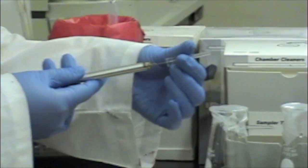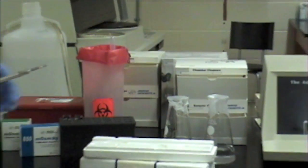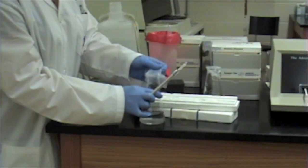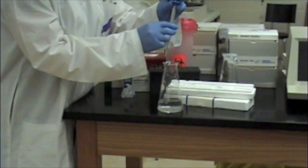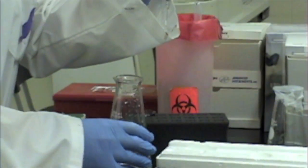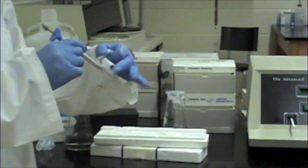Prepare the sampler by attaching a tip. Depress the plunger and insert the tip into the 50 microosmol per kilogram solution. Slowly release the plunger to load 20 microliters into the tip. With an absorbent tissue, blot the sides of the sampler or tip to remove any excess fluid.